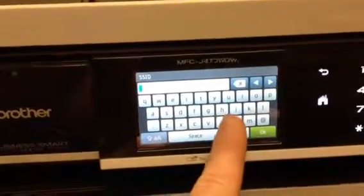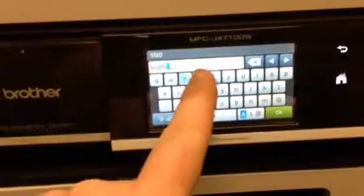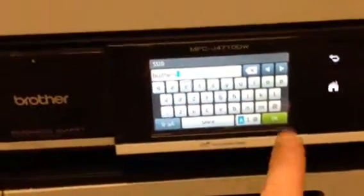Then you want to type in a name — go B-R-O-T-H-E-R-S for BROTHERS and hit OK.